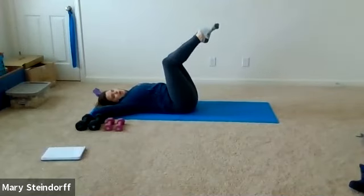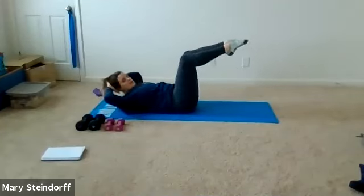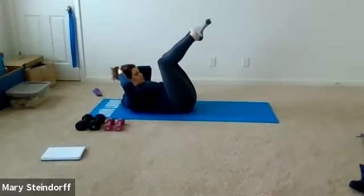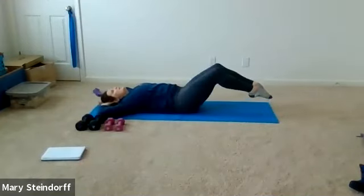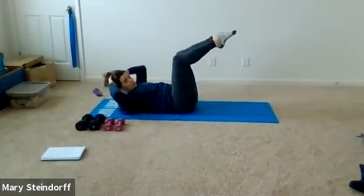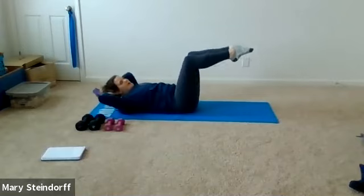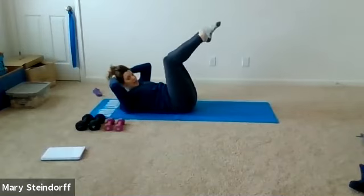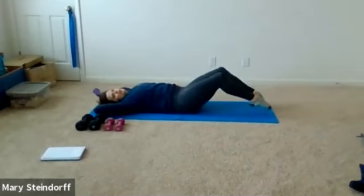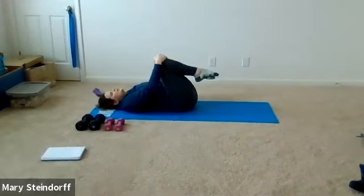One more rep, then keep those legs in tabletop. Bring hands behind your head, elbows wide — we're turning this into a double crunch. Exhale, legs slowly come down; inhale, they slowly peel up as you lift into a crunch. Slow and controlled, keep those elbows wide, focus on keeping that lower back down. The slower and more controlled you go, the better — your abs are going to shake. Two more, then relax and hug those knees to your chest.